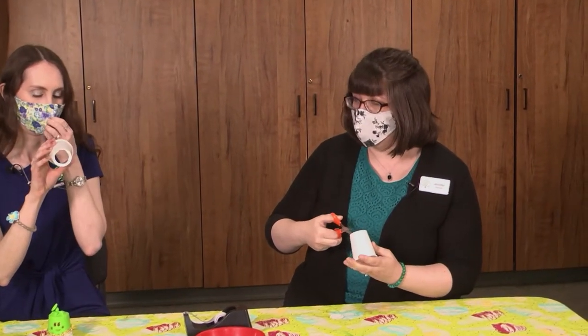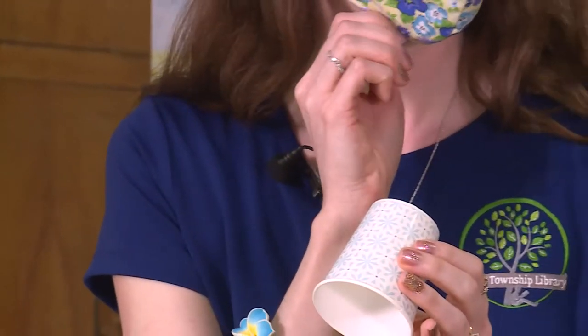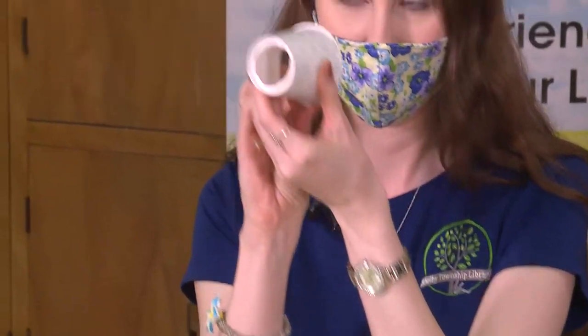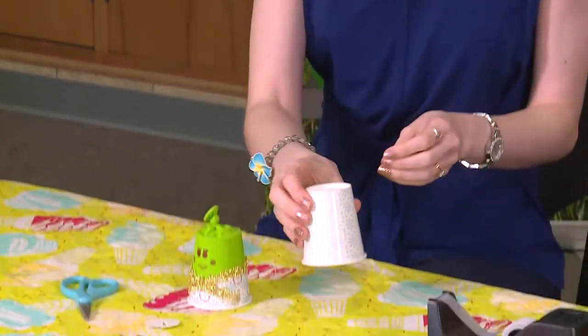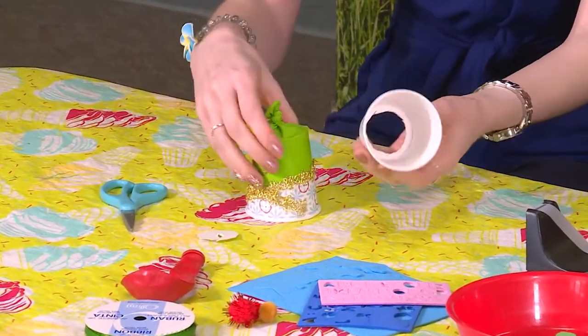You can practice your cutting skills and be really neat with your circle, or as long as you have an opening at the bottom roughly done, that'll work. So then once we have our circle cut out of the bottom of our cup, we can decorate our cup.